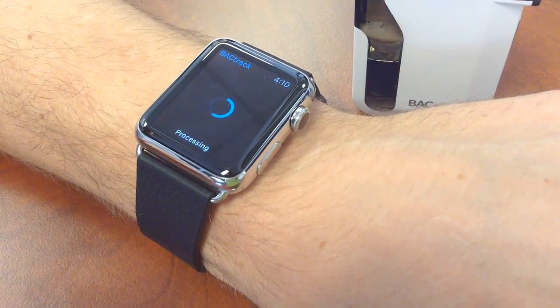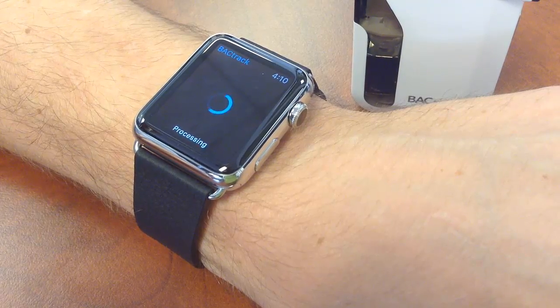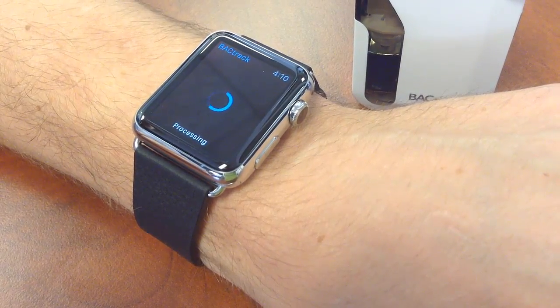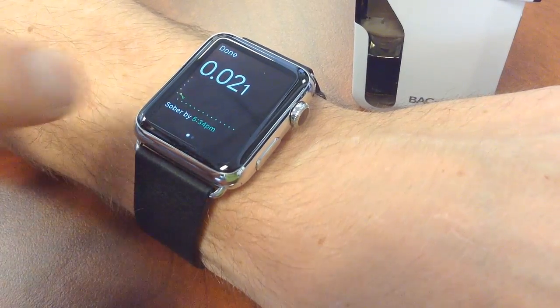It's going to transfer the results after it's been processed, send it back to the watch. It takes a couple seconds to do that and then it's going to give you your BAC reading. And the result is .021.